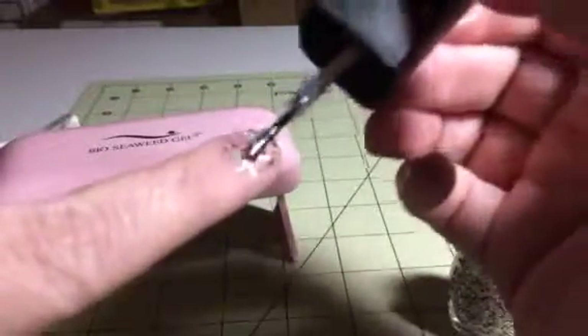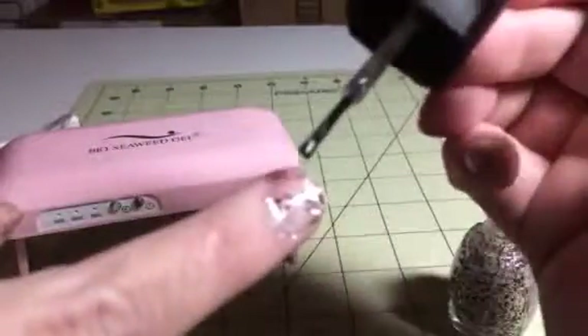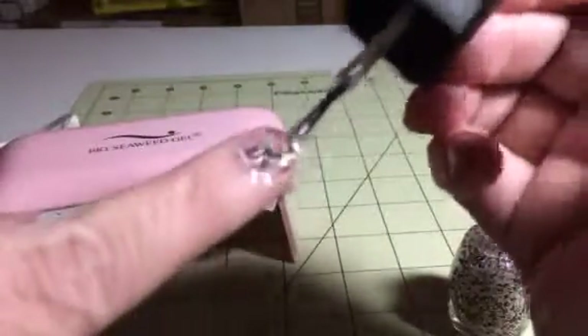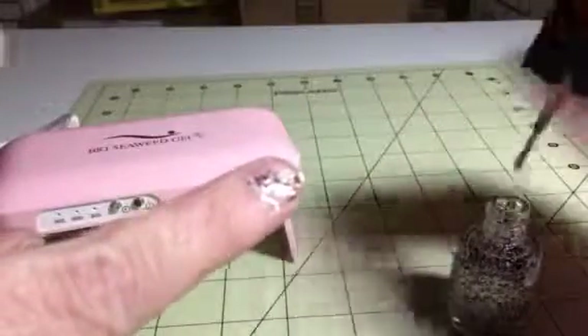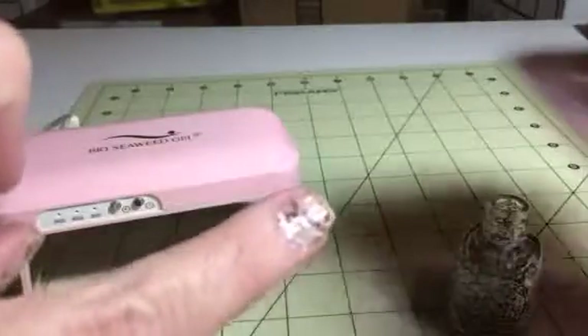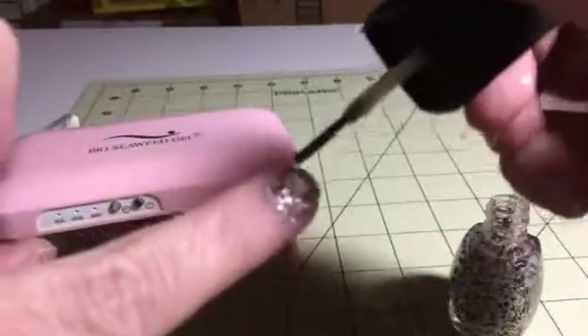My kids actually really like this — it makes it look like their fingers have sparkles on them, so it's a lot of fun. I kind of like to position the different sparkles so it looks like they're all over.